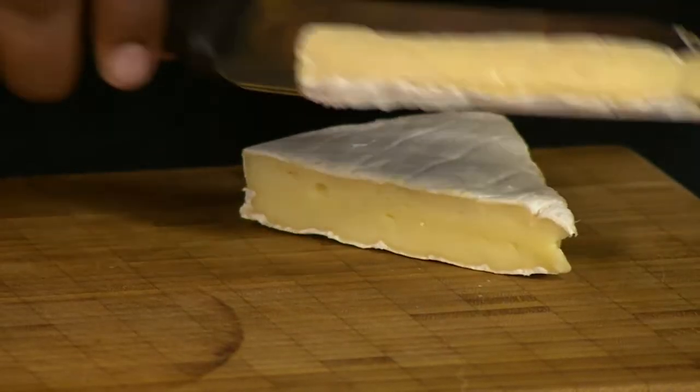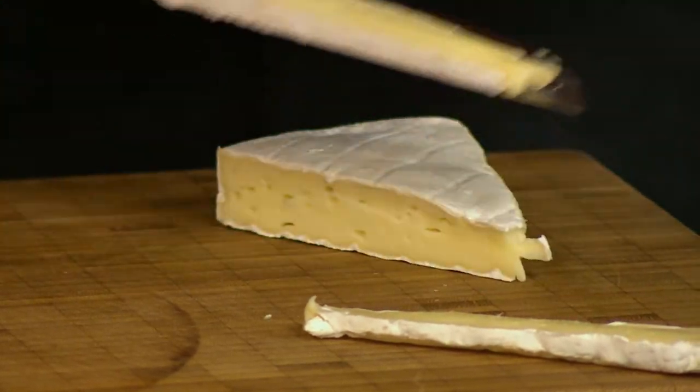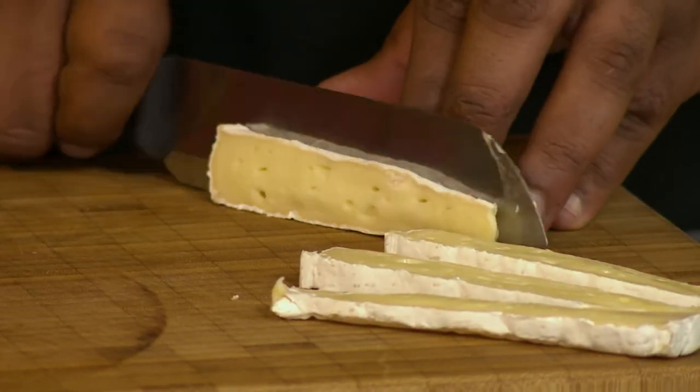I can cut your pieces. Don't be precious about thin slices — give it some meat to it, some chunkiness. And Clem, I know you're using brie right now, but are we able to substitute it with another cheese, like blue cheese?